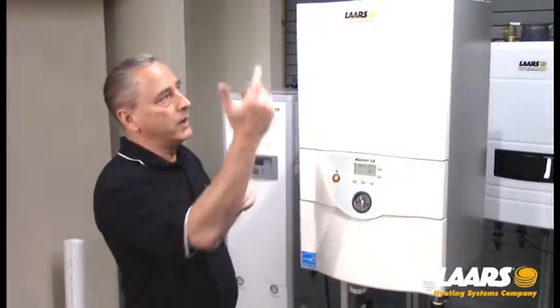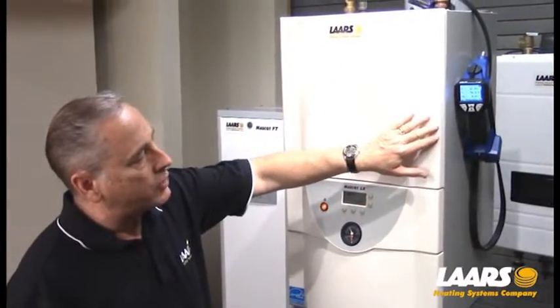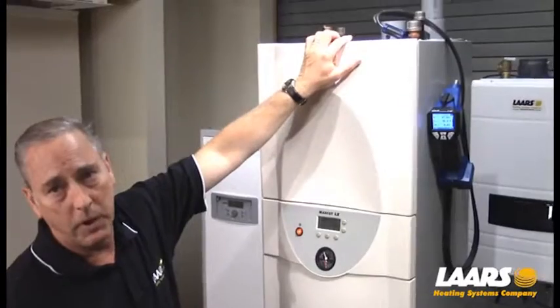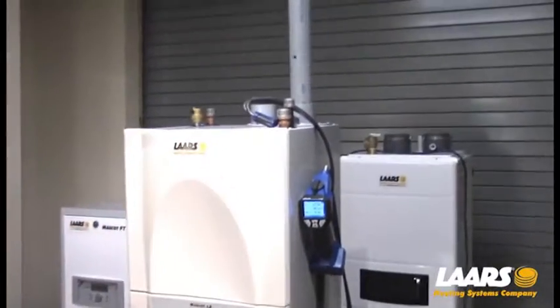We're going to set up our combustion analyzer and get that set up in the flue. We've set up our combustion analyzer — I've removed the test plug from the vent and installed the probe inside the vent so we can do our combustion testing.